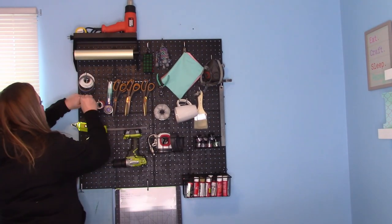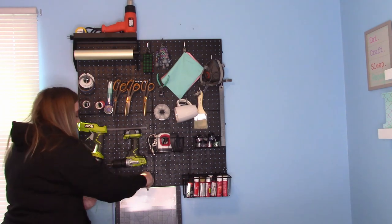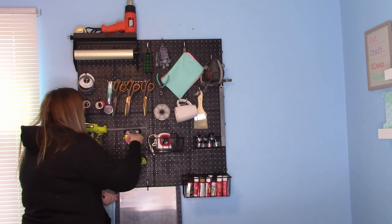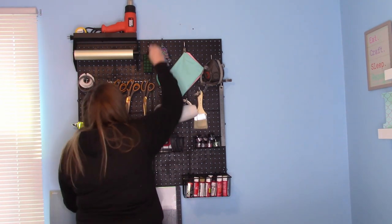Don't forget to put the protective black caps on the ends of all of your hooks and your L brackets. That way you don't catch a shirt or your arm and scratch anything, plus it just looks really professional and finished once you've done that.